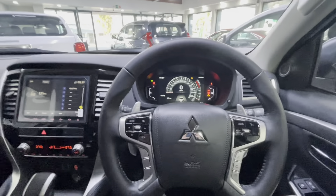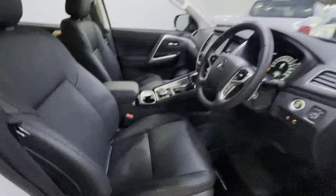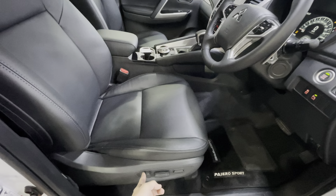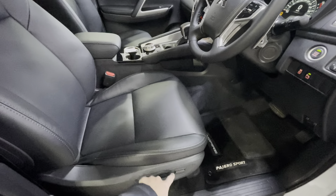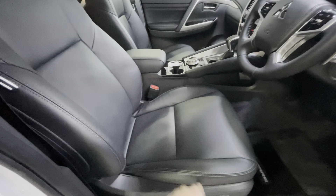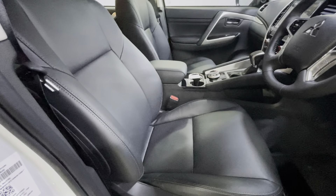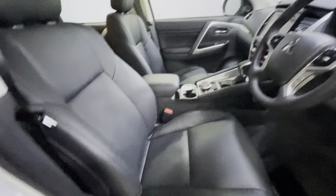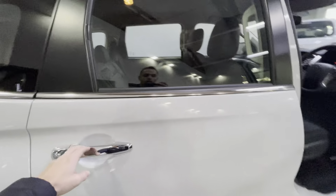That covers the front interior. The driver seat is electronically adjustable — up and down, forward and backward, and lumbar support which stretches out or recedes. You can see a slight difference as it adjusts. The passenger seat uses a normal lever at the bottom to slide forward and backward.